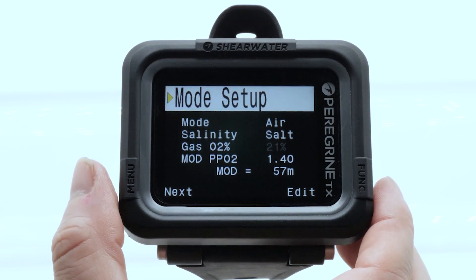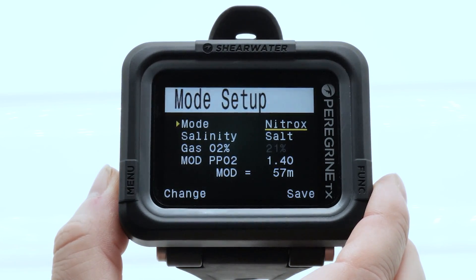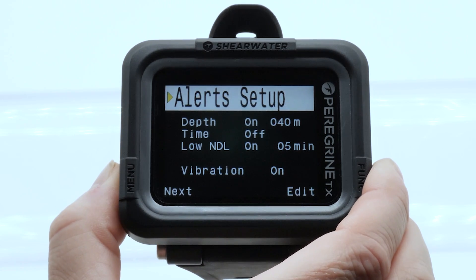In system setup, you can change the mode of your Peregrine between air, nitrox, or 3-gas nitrox, and gauge as well. You can change several settings related to conservatism, alarms, and your personal settings.